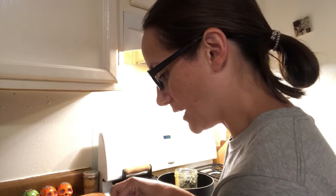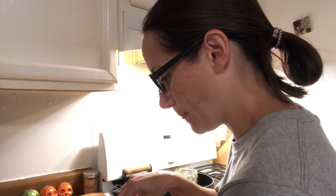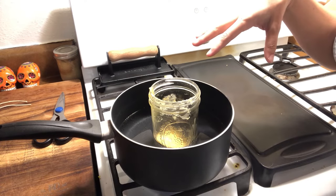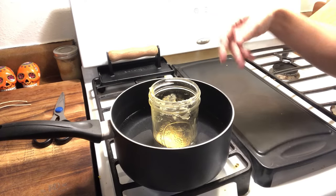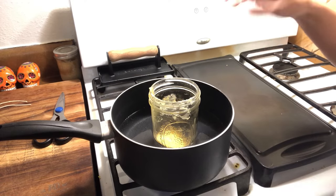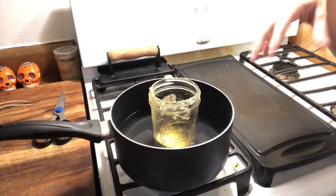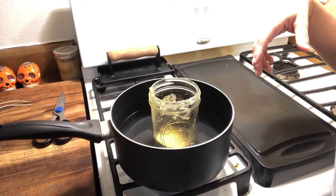So what I've already done is I have two wicks in here. I've decided to put two just because I don't think one would be enough. So this is beeswax in there. I love using beeswax. It's unscented — no essential oils, no scents, no colors, nothing. That's what I like about it. And beeswax I like better than soy. I think it's just better.